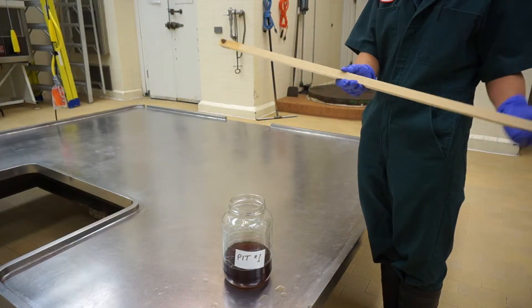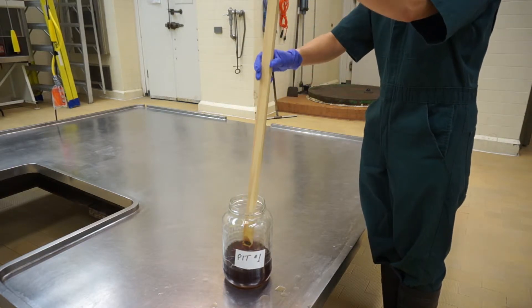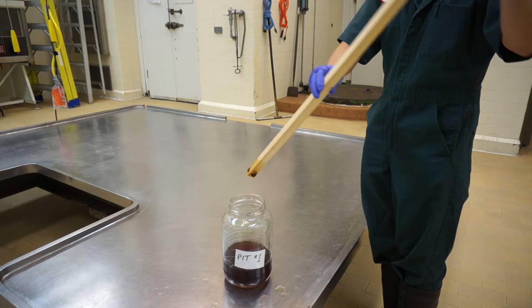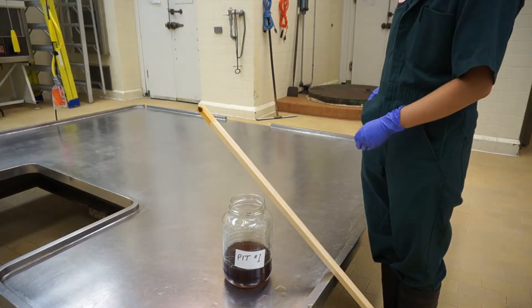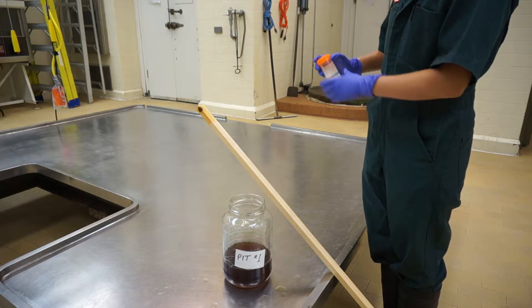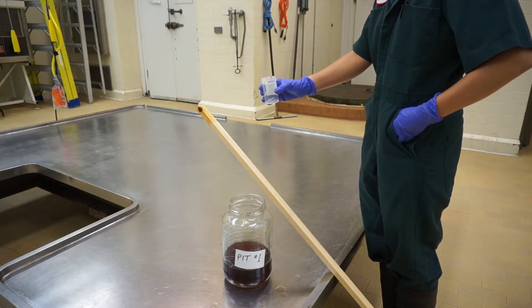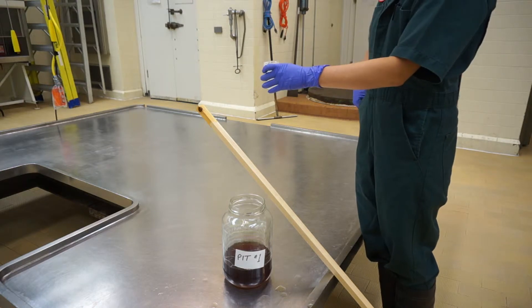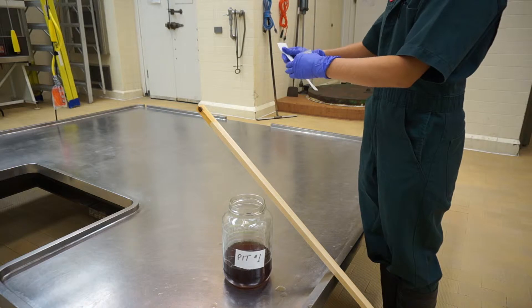Use a stick or gate rod to dip into the manure of the first pit and then place the rod on the ground. Twist open the orange top container and put its lid in your pocket. Holding onto the container, take a swab out of its packaging. Try not to place the container on the ground where it can get contaminated.